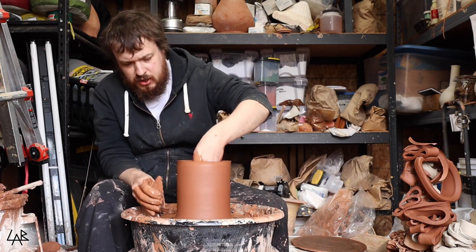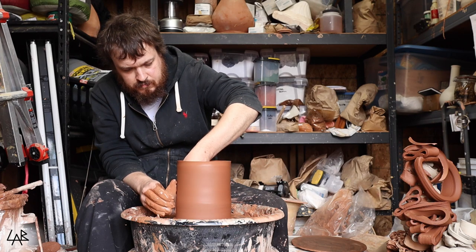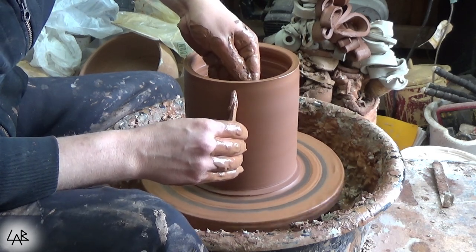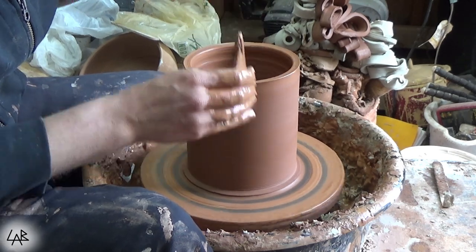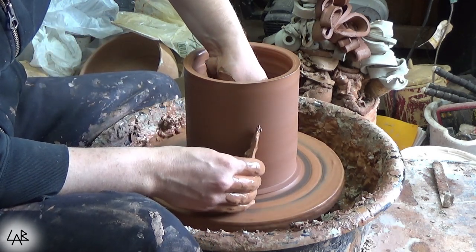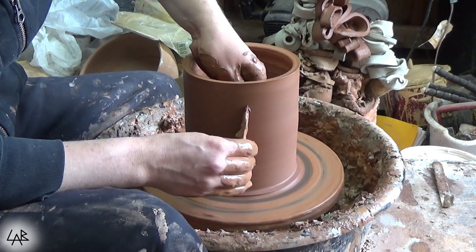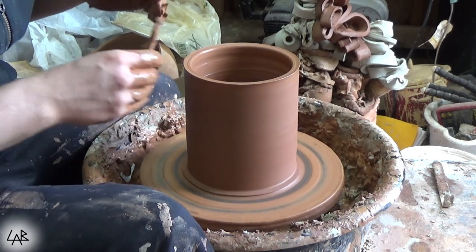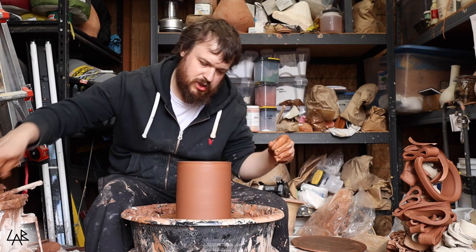Going for a straight-walled cylinder — the shape of a can. This is pretty well even now, pretty straight up and down. Now I'll strengthen up these walls with the rib, bring them out just a hair. We'll continue with the next part — get some of this moisture out of here.